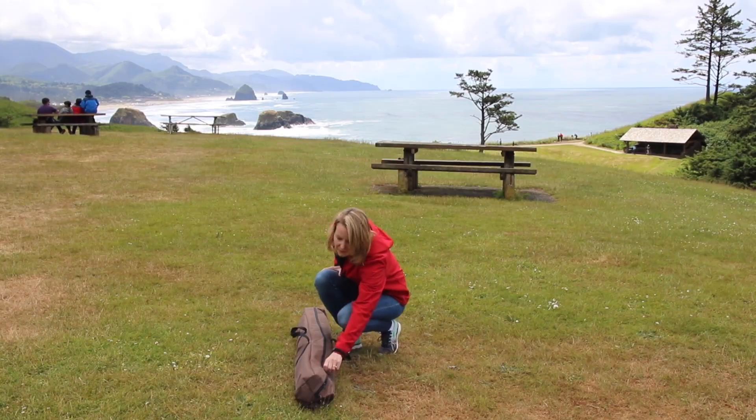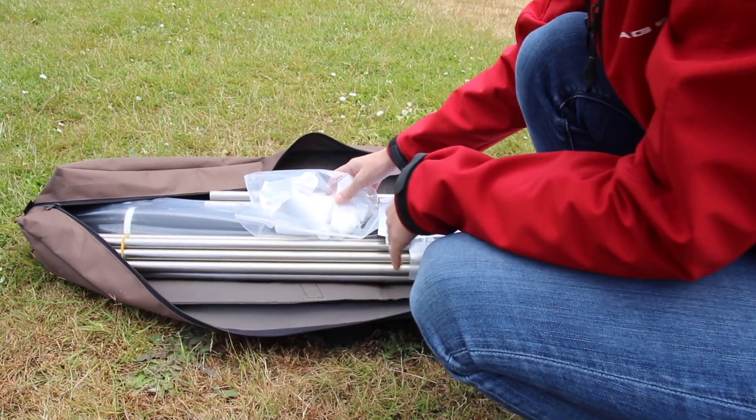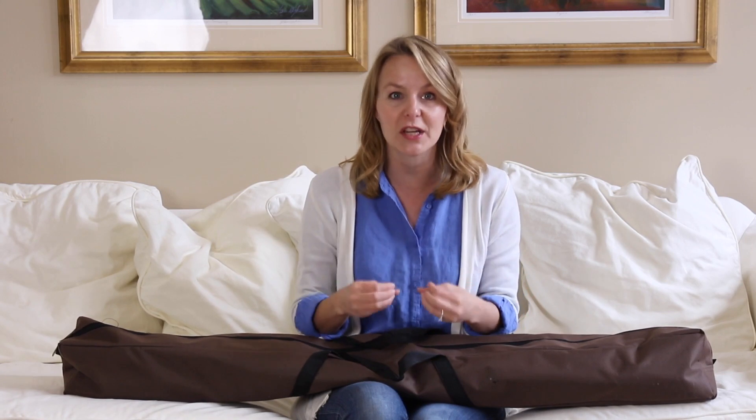Most screen manufacturers fold their screens for shipping, but this one is rolled because that eliminates creases. The screen is just one grade below movie screen grade, so you're going to get a high quality crisp image wherever you set it up.